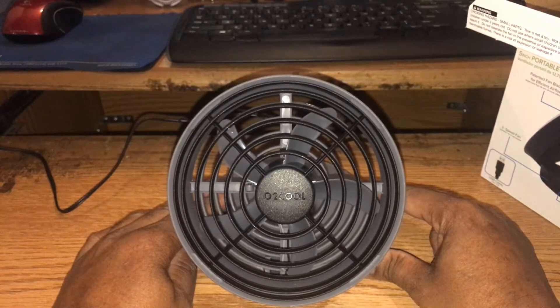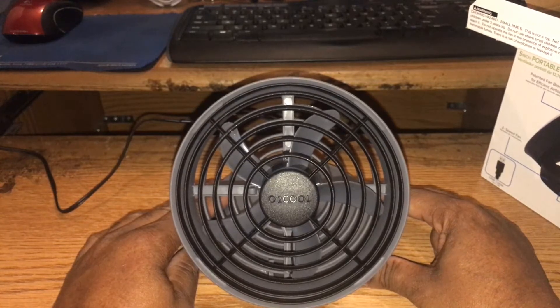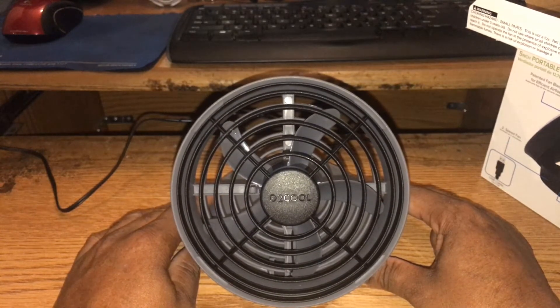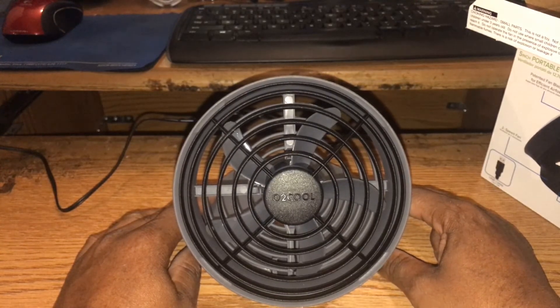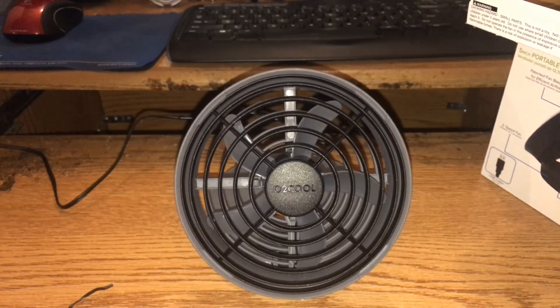There you have it — my O2 Cool gray and black 5-inch USB fan. I hope you enjoyed the video. Please rate, comment, and subscribe. Have a blessed evening — I'll see you in the next one. God bless you, thank you.